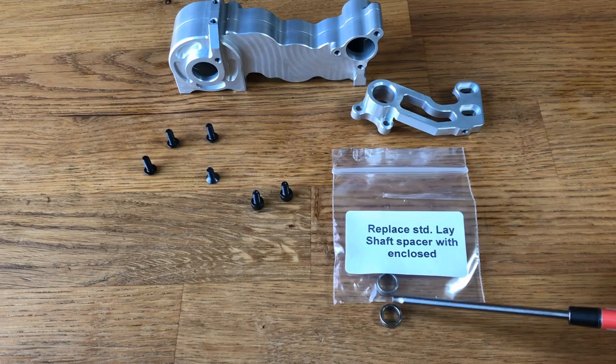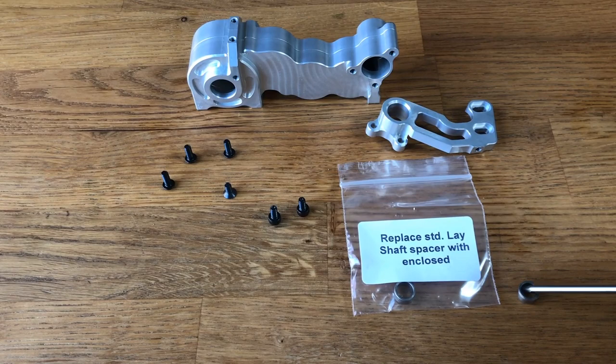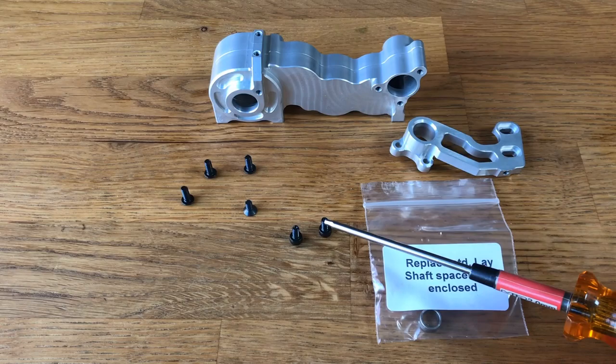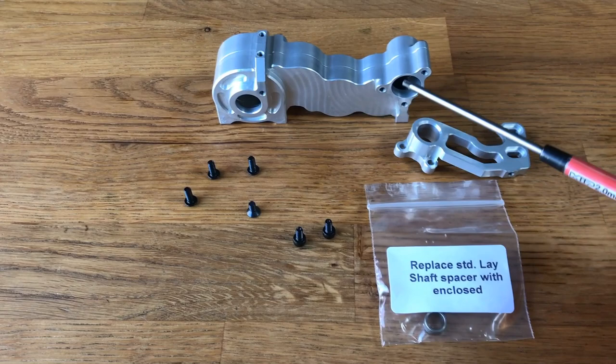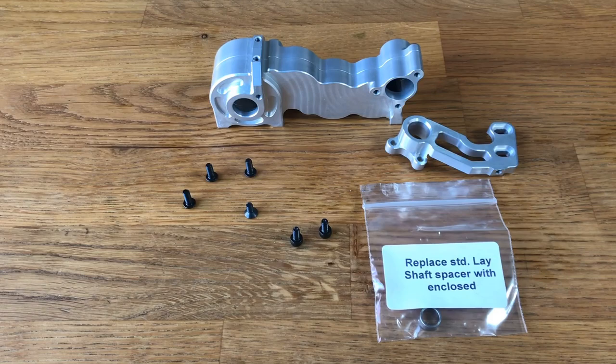The cap head screws mount the motor, going in at two points. You've got three button heads as well, and the lower motor mount bolt — it's worth thread-locking that one specifically, as it can come loose. The rest of the gearbox is fine, but keep a check on that lower bolt when running the car.